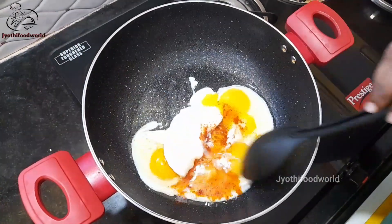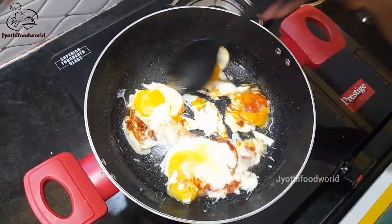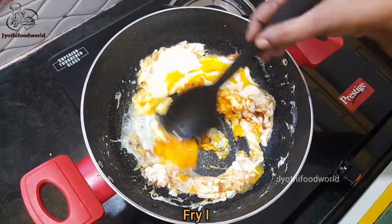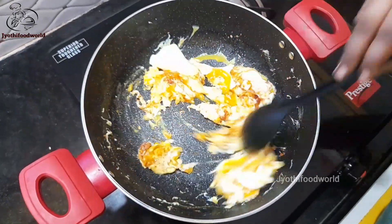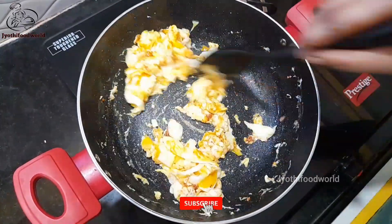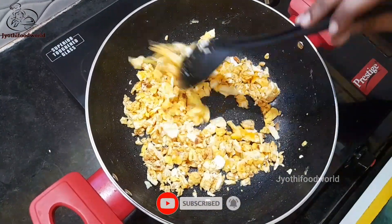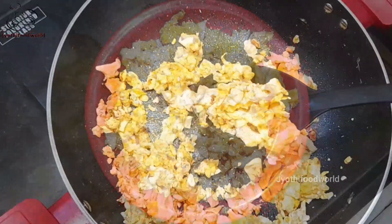Add the eggs in one direction and add the eggs in the same way. We will fry the eggs in the same way.